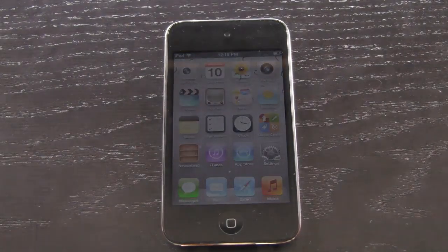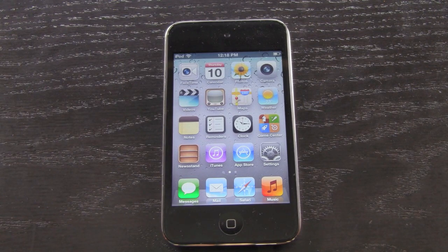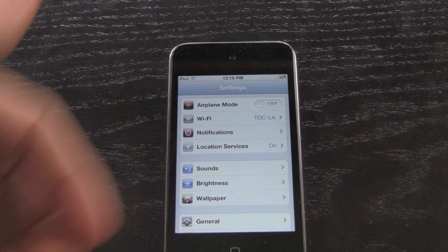Hey YouTube, it's ICU and today iOS 5.0.1 was officially released to the public. I'm going to be doing a video discussing iOS 5.0.1, whether or not you should update, and also give you some information on the status of the iOS 5 and iOS 5.0.1 untethered jailbreak. I have an iPod touch here — it's a fourth generation — and inside Settings > General > About it does say that I am on 5.0.